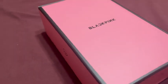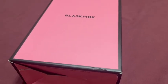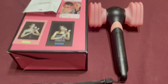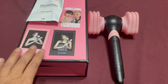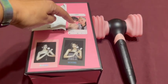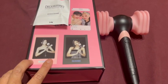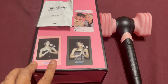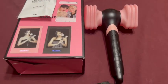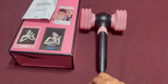Here's an unboxing of my Blackpink light stick from Amazon. It came with three cards — one plastic card and two other cards of Jisoo and Jenny — along with an instruction manual, the light stick itself, and a lanyard.